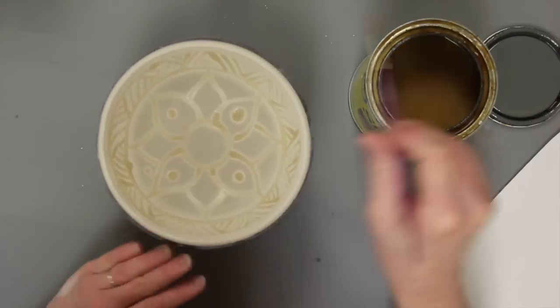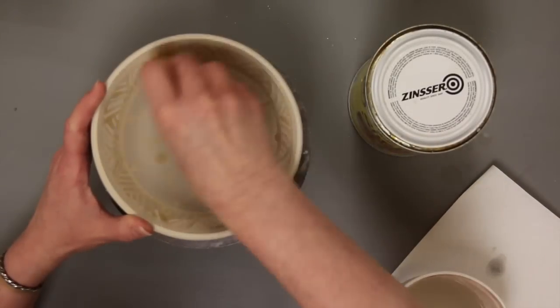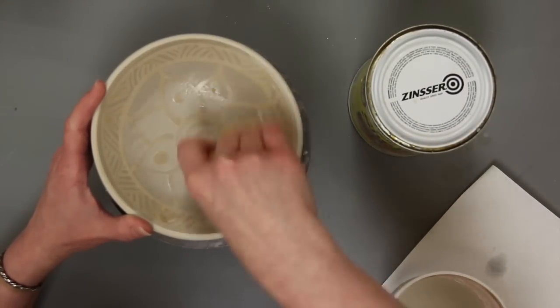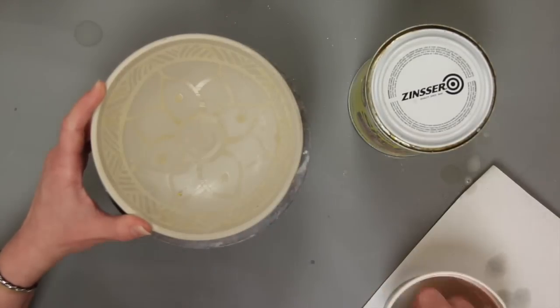Let the resist material dry thoroughly, preferably overnight. Once completely dry, use a wet sponge to erode the bare clay. The more wiping with the wet sponge, the more the clay will change in level.